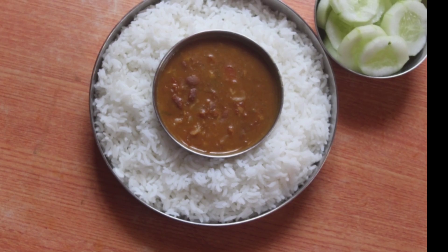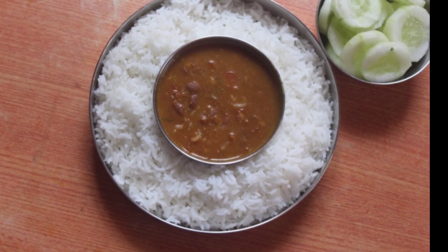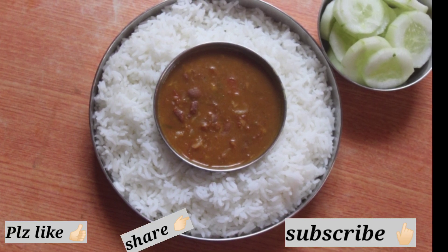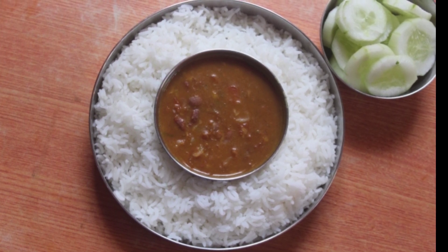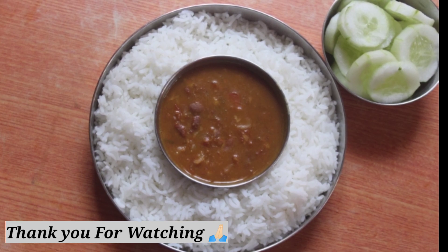We have to control our diabetes. When you start making our food, the food will make you happy. Okay friends, if you like this video, please like and share and subscribe to the channel. Thank you.